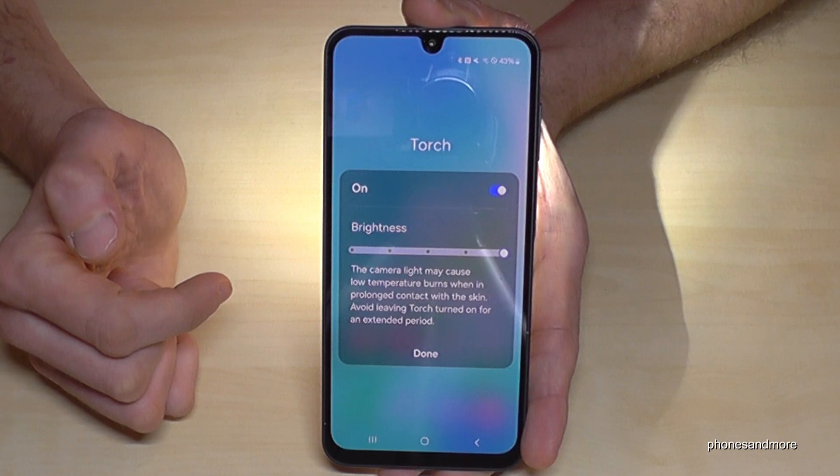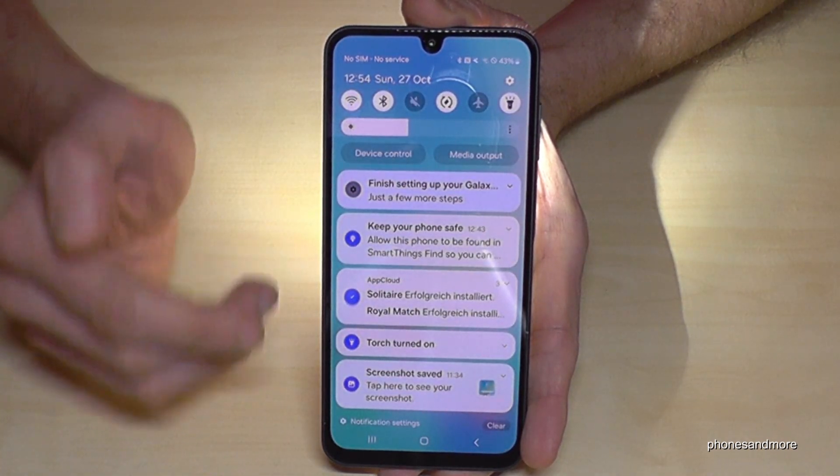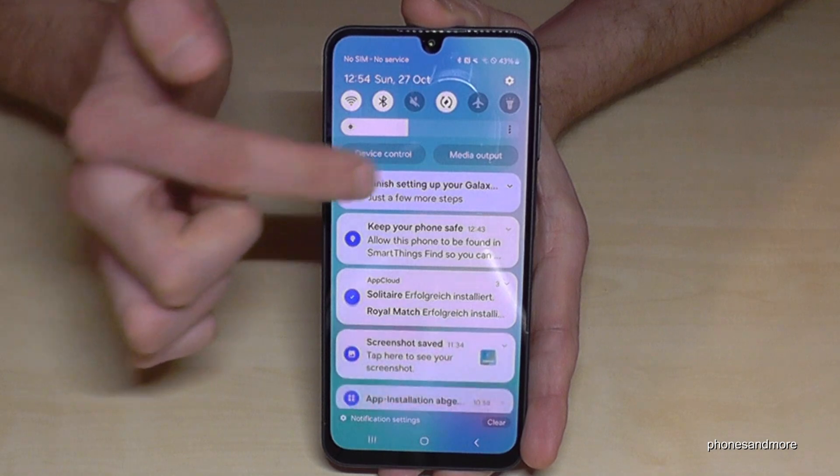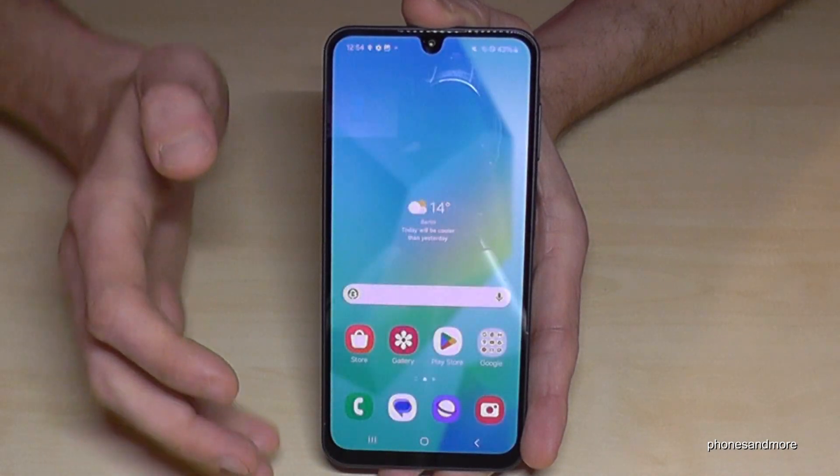Now you have the brightest version of the flashlight. If you tap on 'Done,' it saves for the future, so whenever you turn on your flashlight, you'll have the strongest brightness setting.